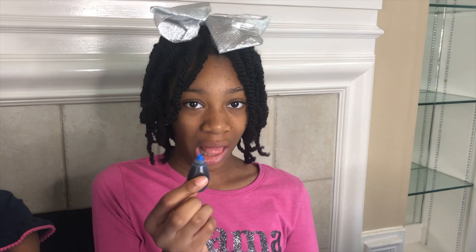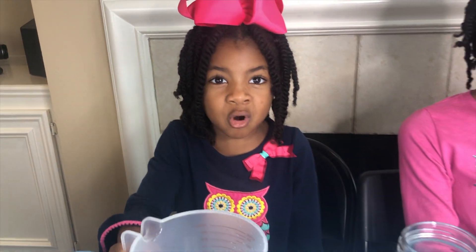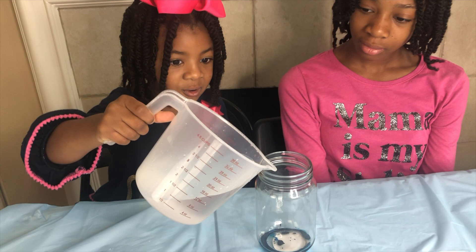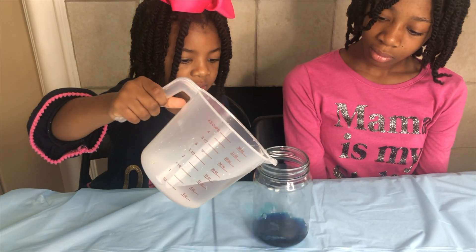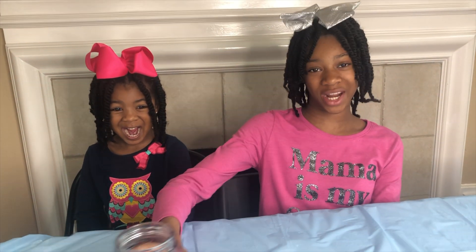First, we're putting food coloring in jars. There we go — ooh, blue! So let's pour in some vinegar. Let's set this blue jar aside and choose another color. Now pour some yellow!